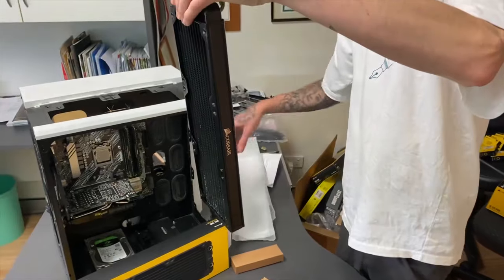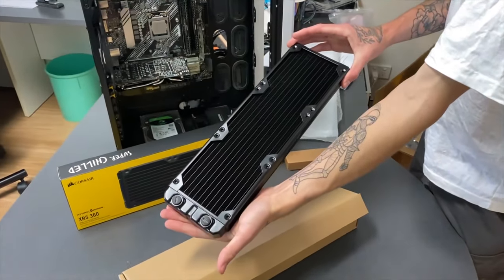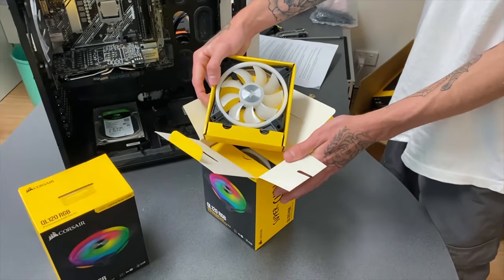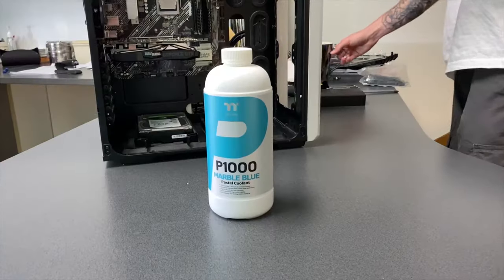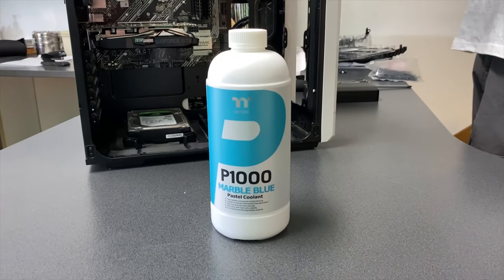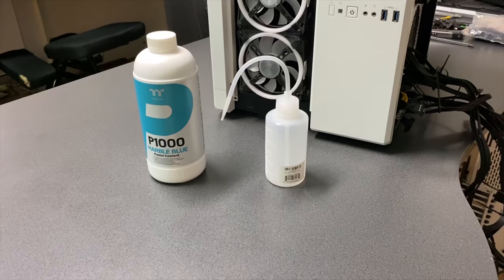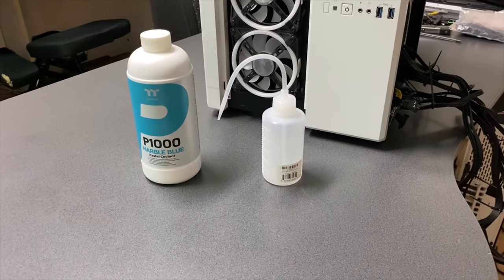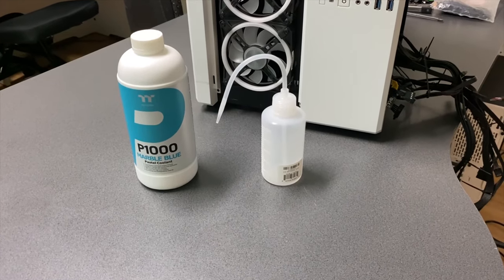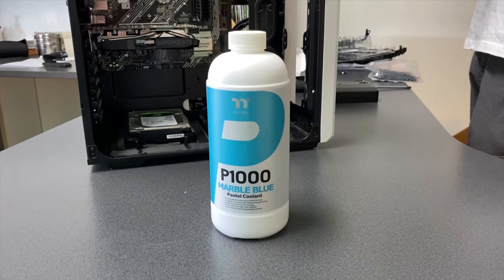Our water block is the Corsair XC7 CPU water block. And for our radiator we're using one XR5 Corsair radiator in conjunction with a few Corsair fans. The last thing is our fluid — we'll be using Thermaltake's P1000 Marble Blue Coolant. It's important that if you do choose to use the clear fluid, you do not dye it using food dye. Use coolant safe dye only, as normal dye will cause bacteria growth.